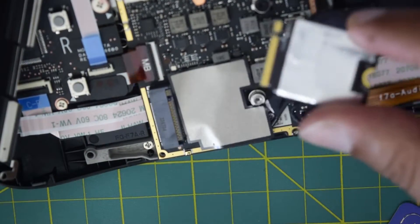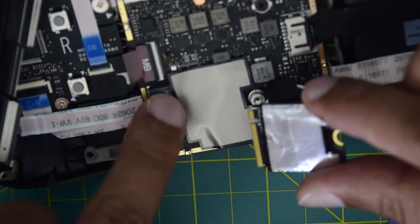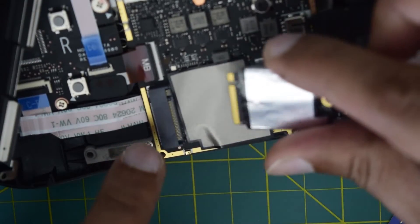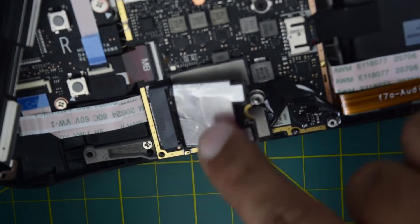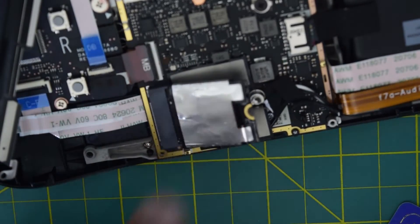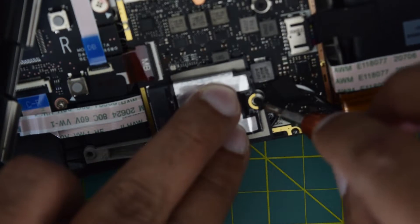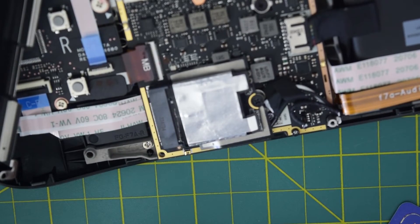Your new SSD is now ready to be installed. Here you can see the SSD slot — it has one notch and you need to match it with the notch on the SSD. Do not install this on the reverse side. Push it into the slot and your SSD will be elevated. Now push it down and then install the screw back to hold your SSD in place. Your SSD installation is now complete.